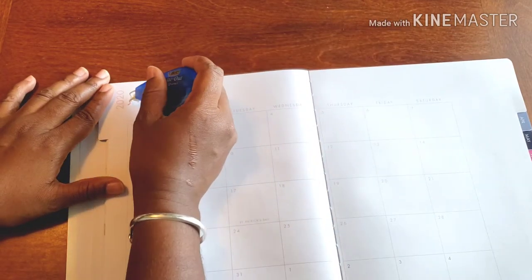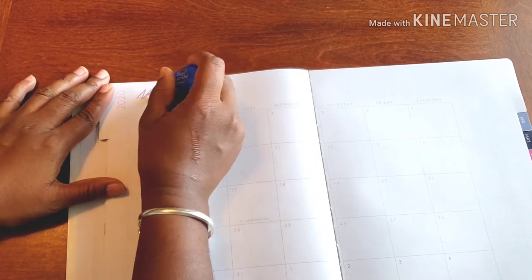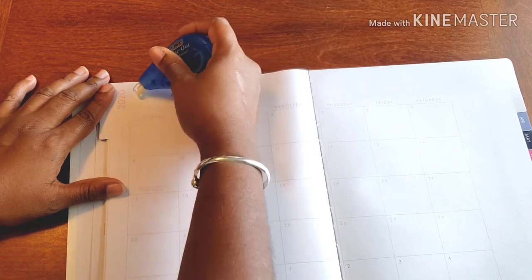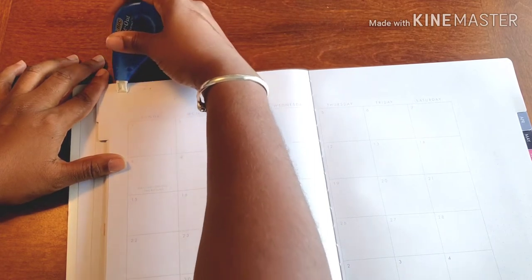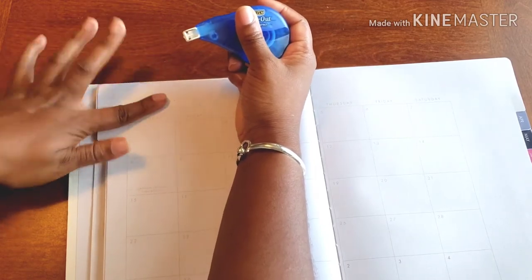To do so, we first have to get rid of March itself. Nothing against March — it's just we don't really need it right now. There we go.